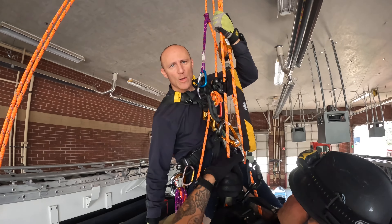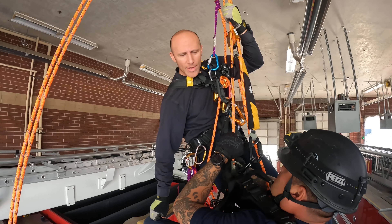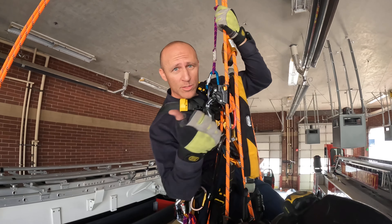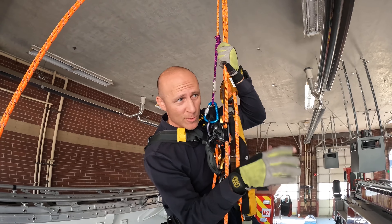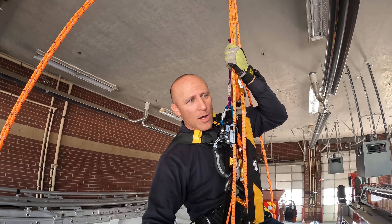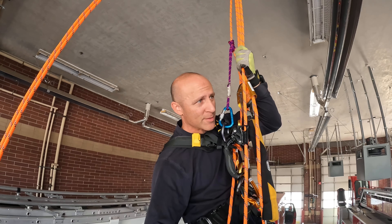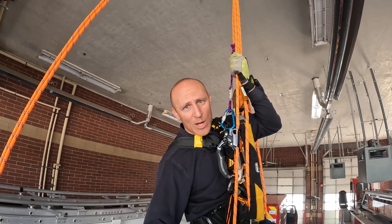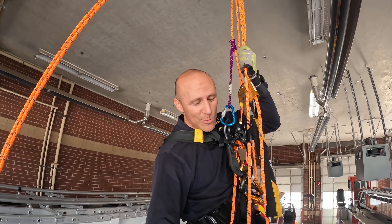We're going to do a very minimalist pickoff. As a professional rescuer, if you don't have much at all, we're going to try to make this work without any kind of set of fours, without an Aztec or a Jag or a Wingman, without counterbalancing, without rigs, clutches, IDs, auto-locking devices, or high-efficiency pulleys. No ASAPs, no handle ascenders, no adjustable camel cells — just carabiners and prusiks.